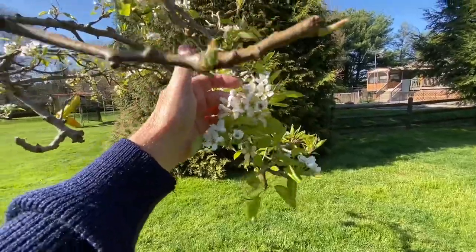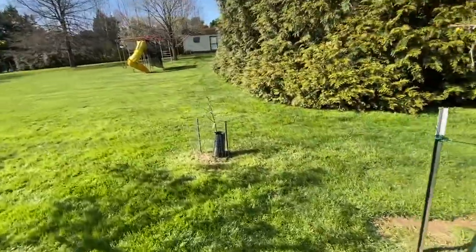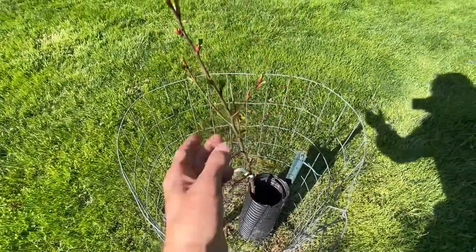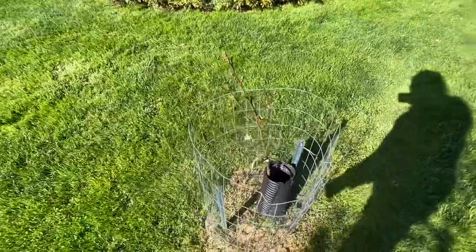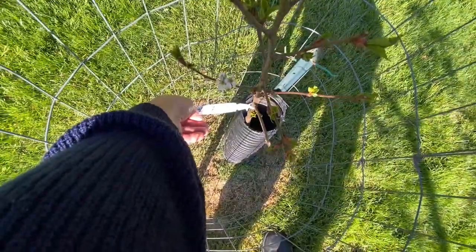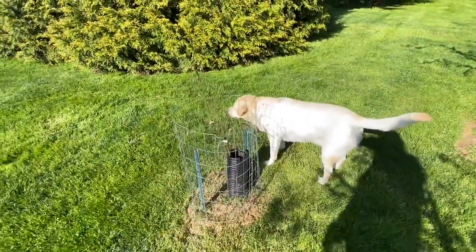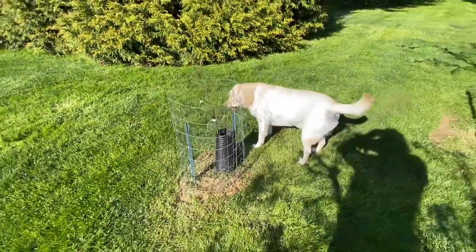In my newest addition — I don't even think I filmed this — but there was a special sale going on at the nursery online and I picked up three cherry trees. I planted one here for the house. These are a self-pollinating kind so I don't need a second cherry tree. It's a Stark Montmorency pie cherry. It's a little bit slow — it just got put in the ground — but it's living and got it caged off nice.